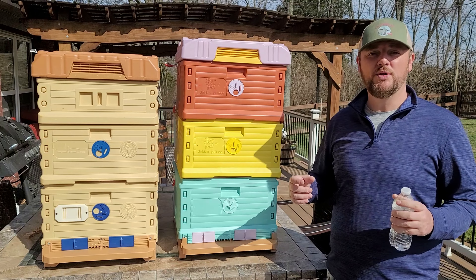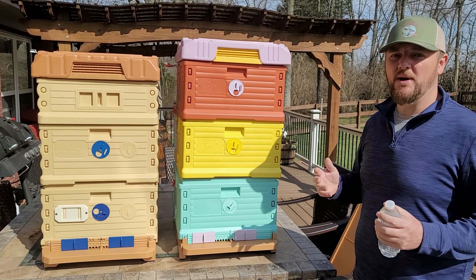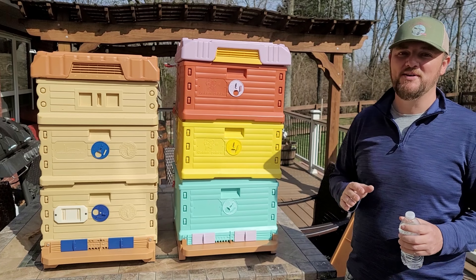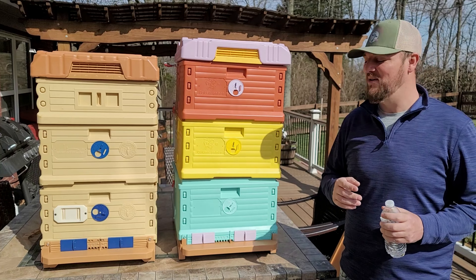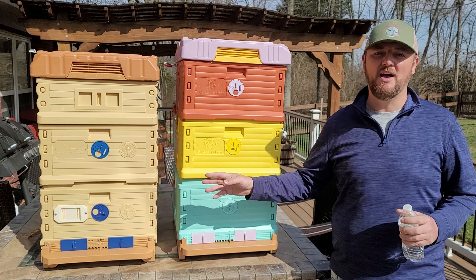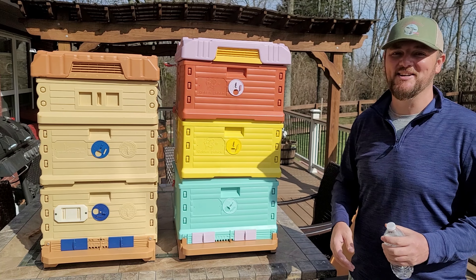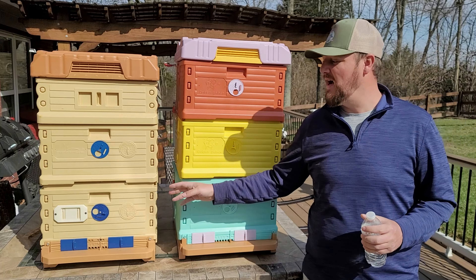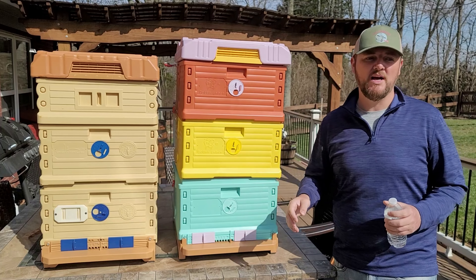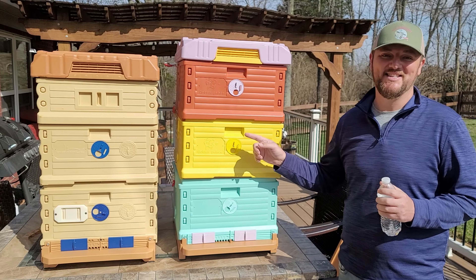Both of these hives take wooden frames, so you don't need to buy special frames — they do offer plastic frames but wooden works too. When it comes to quality, I see no difference whatsoever, which really surprised me. This hive feels the same to touch and to carry as the Apame hive. If you threw this off the roof it would just bounce — you could put it back together and keep going. That's how good both of these hives are. We'll be putting bees in both this spring and I'll monitor and report back.